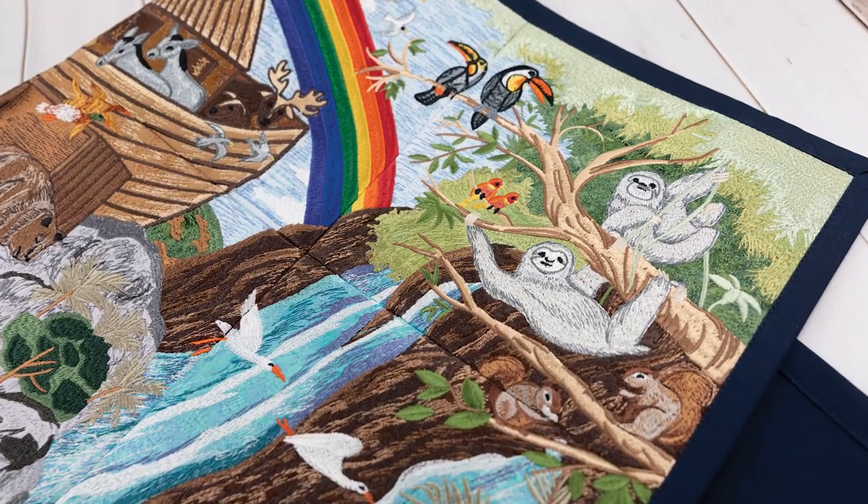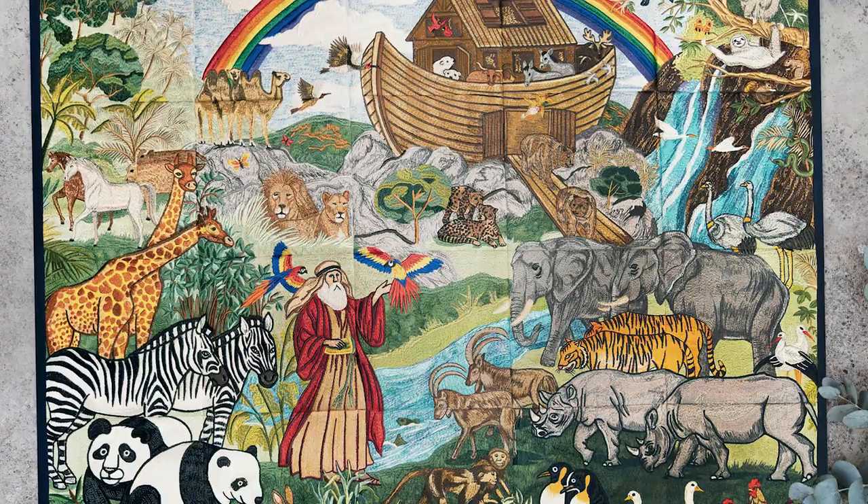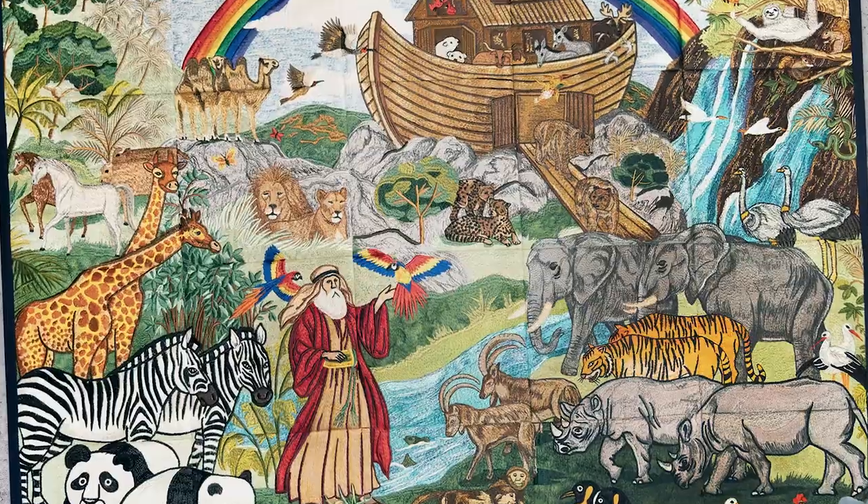Bring this marvelous tale to life today with our beautiful Noah's Ark Special Edition collection. Get ready to embark on a quilting journey of biblical proportions.